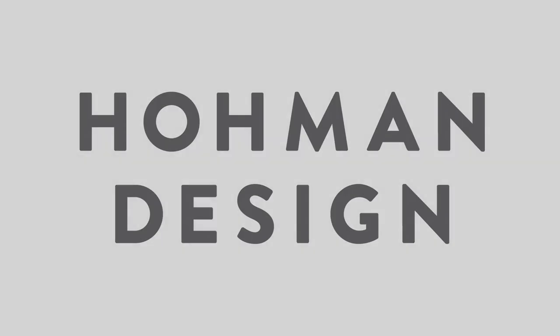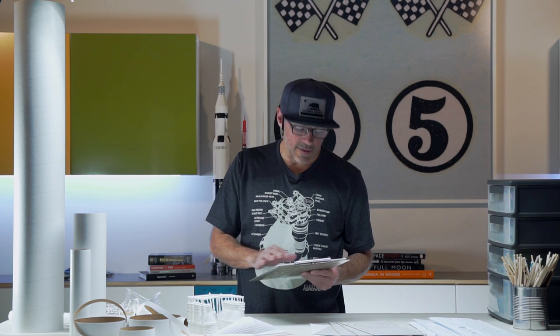Welcome back to Home and Design and the Saturn V flying model rocket build. We've got the parts laid out on the table and we're going to look at the tools and expendables required for this build. The company that developed this kit is called Apogee Components out of Colorado. Owner Tim Van Milligan developed a great list of all the things you'll need, so we threw that into a document and we're going to see that we're ready to get started.